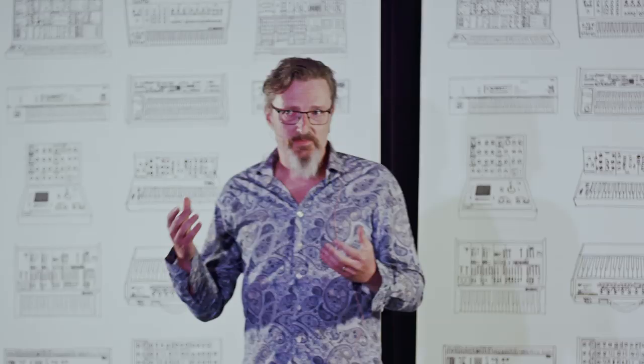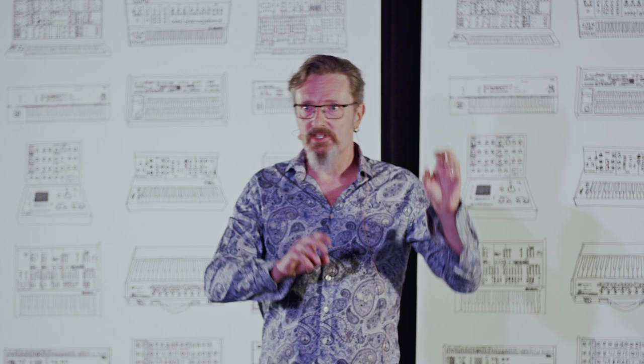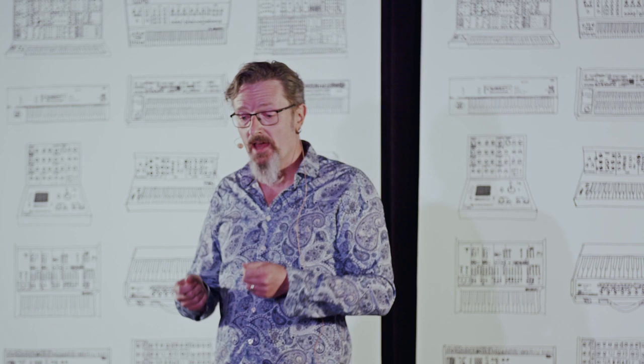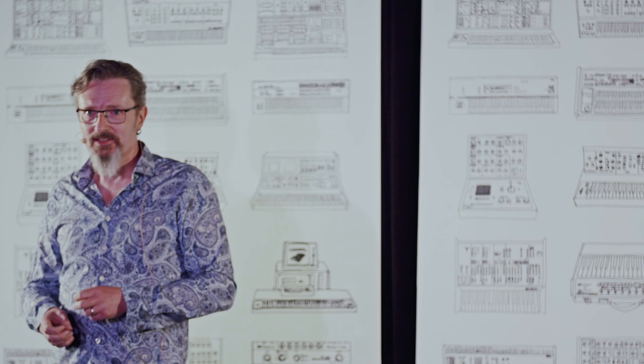Synthesizers actually came from modular — individual oscillators that make sound, individual filters that filter that sound, individual amplifiers that amplify it. When people started building synthesizers they brought those together, because that was easier than having to patch all this crazy stuff together. But now we're on the other side, where it's a lot more interesting to patch it all together.